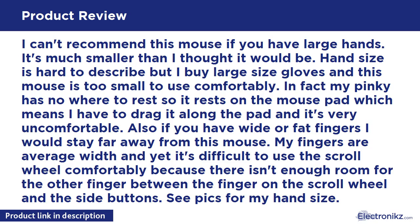Also, if you have wide or fat fingers I would stay far away from this mouse. My fingers are average width and yet it's difficult to use the scroll wheel comfortably because there isn't enough room for the other finger between the finger on the scroll wheel and the side buttons.